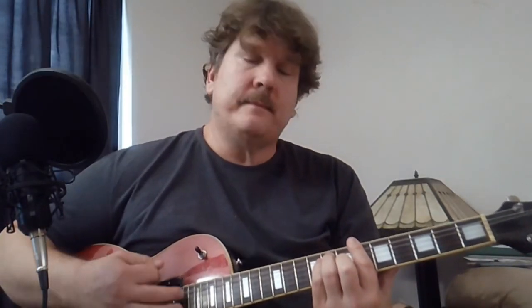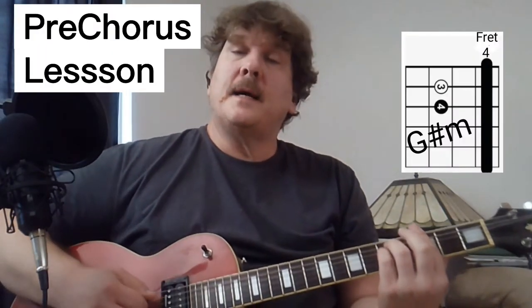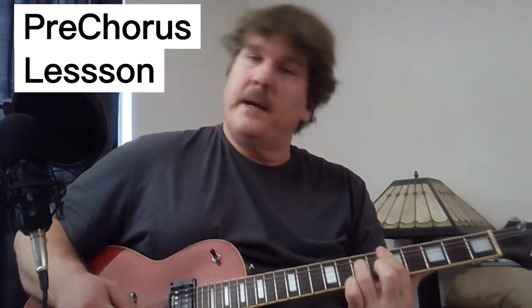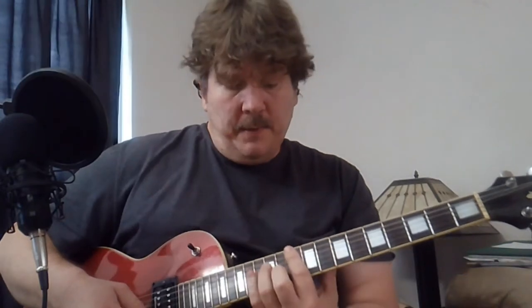Doesn't go back to the F. And then the next part is G minor, D minor 7, F, C. You can play it.